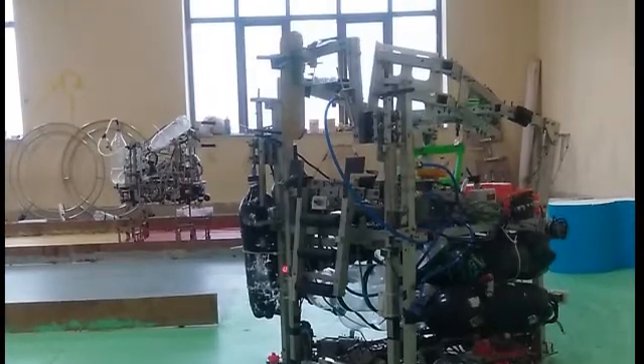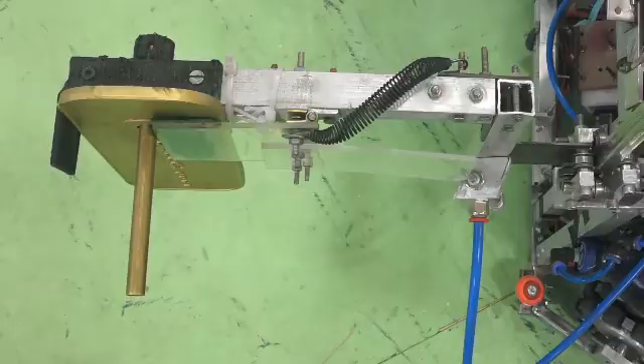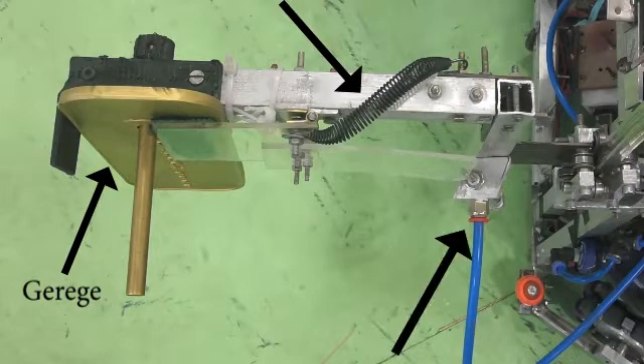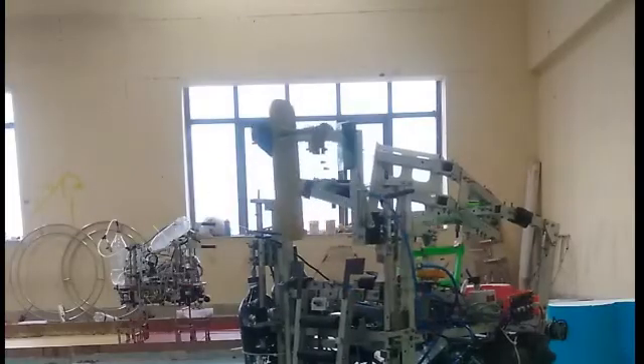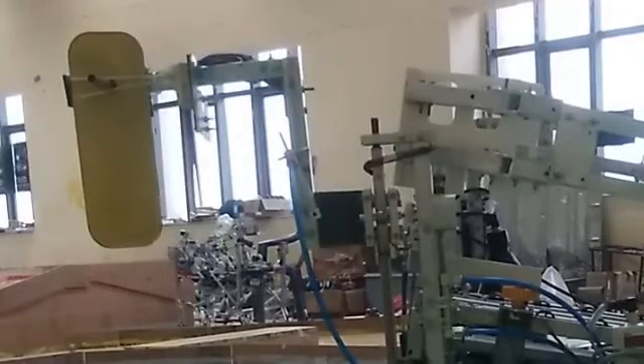As per the problem statement, the gerige should always face the direction of motion of MR1. For this, we have designed a spring pneumatic based gripping mechanism which is mounted on a rotating mechanism to achieve the desired orientation and height for quick gerige transfer.